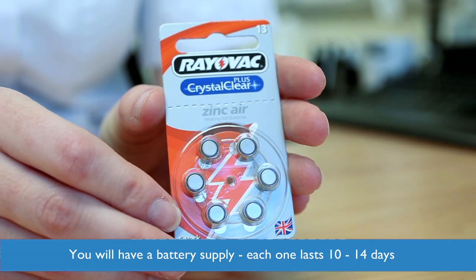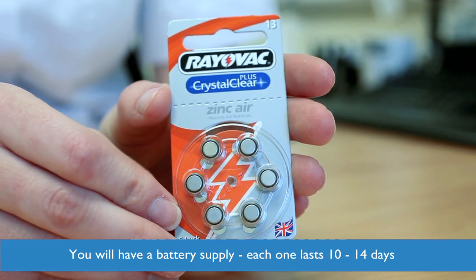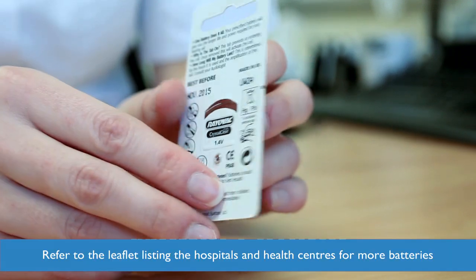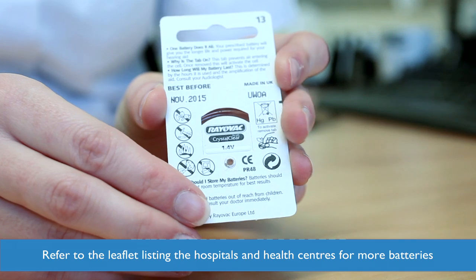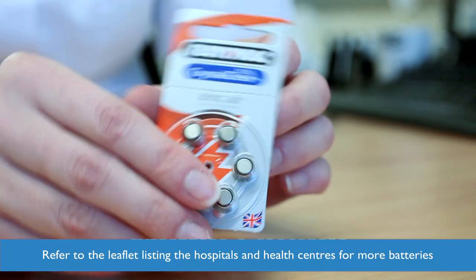You will have been given a supply of batteries and each battery will last around 10 to 14 days when using the hearing aid most of your day. To collect more batteries, please refer to the list of hospitals and health centres you will have been given.